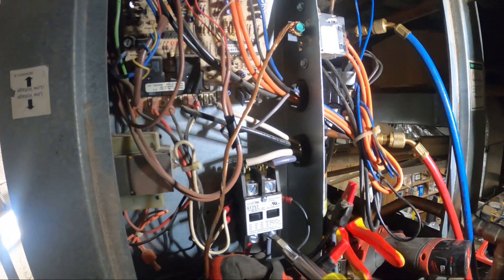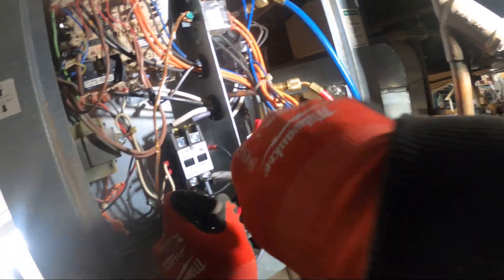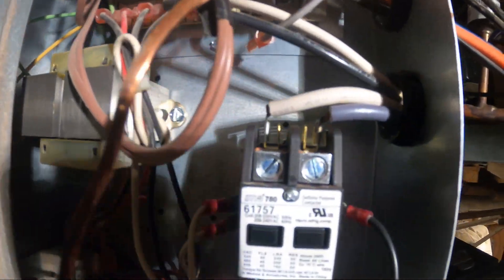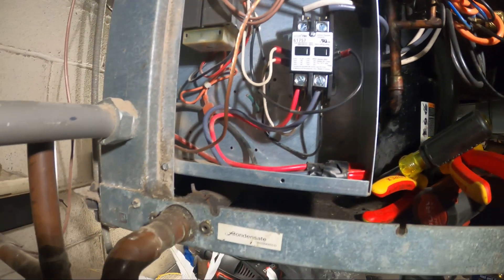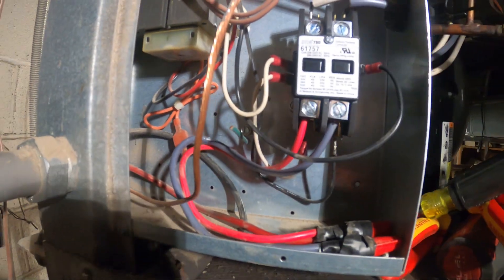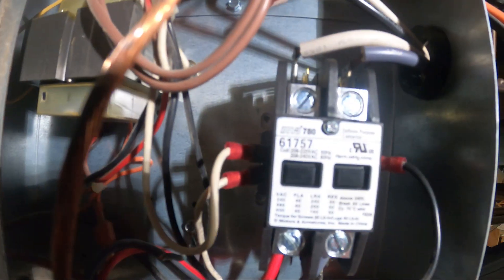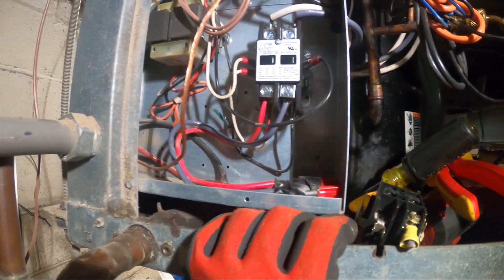Tighten it down. Make sure all your connections are tight. And there you have it — brand new contactor, everything has good connections. The idea here is to just go wire for wire; you can't go wrong. Double-check your connections and make sure your ratings are correct. If you have a 208-volt coil, you're going to want to use that 208-volt coil. And that's pretty much it.